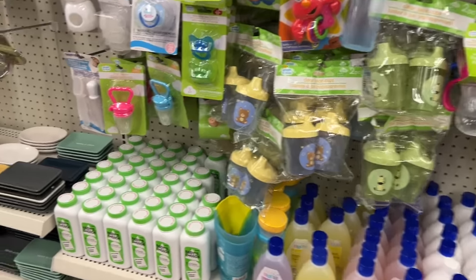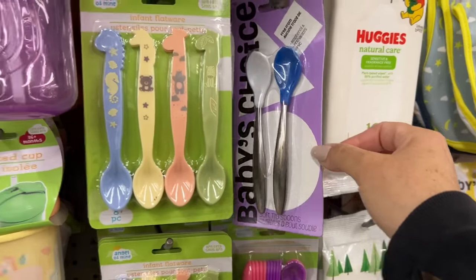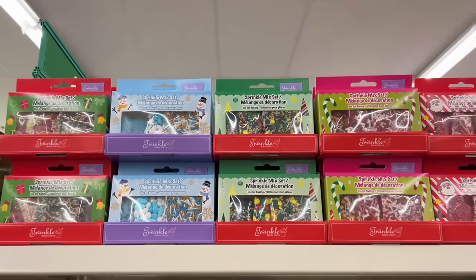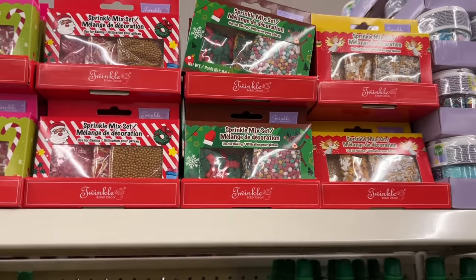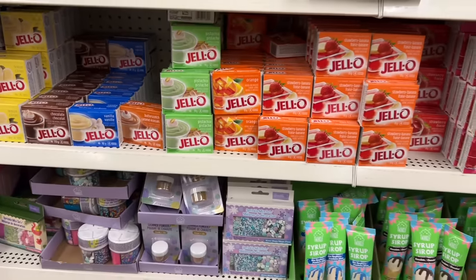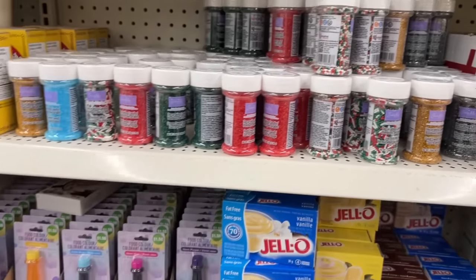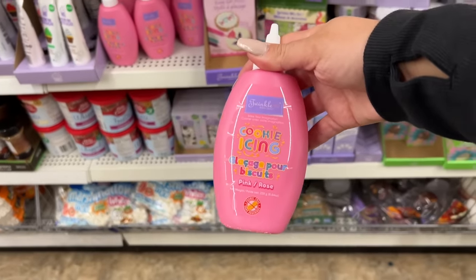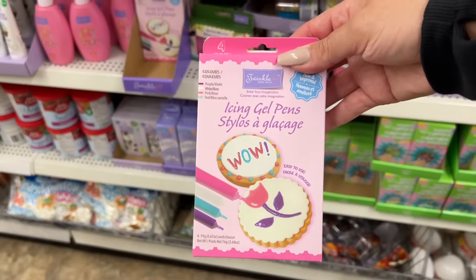Some items here in the baby section are kind of newer — there's this one with the metal and the rubber tip. I spotted the sprinkles — they're really high up so I apologize, I can't get in here that easily. I'm up on my tippies. I was actually hoping to find some — oh yes, they have some Jello lemon pie filling. They have some more sprinkles down here so I'm gonna grab a couple items. I wanted to let you know that this is now at Walmart and a little bit pricier than here. Icing gel pens!